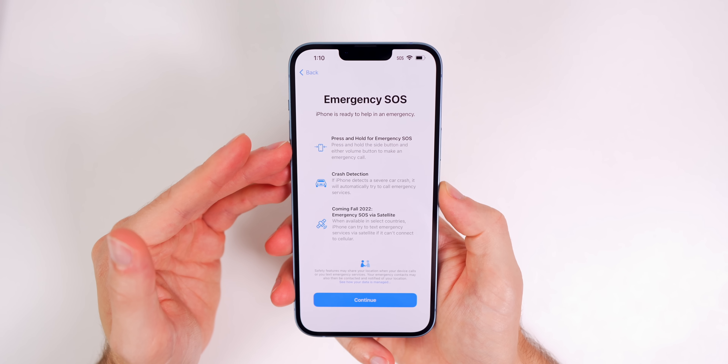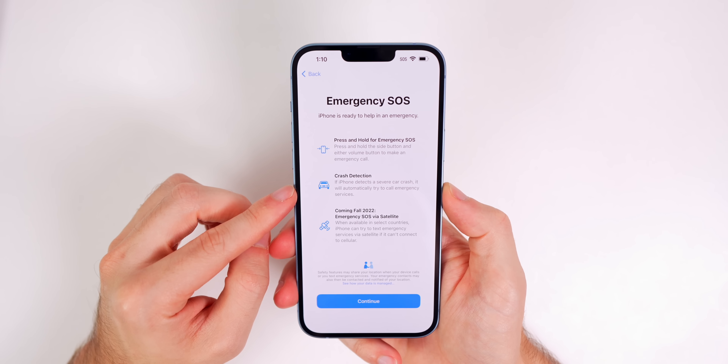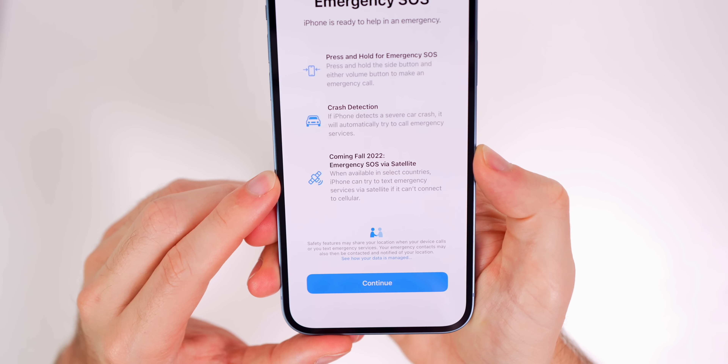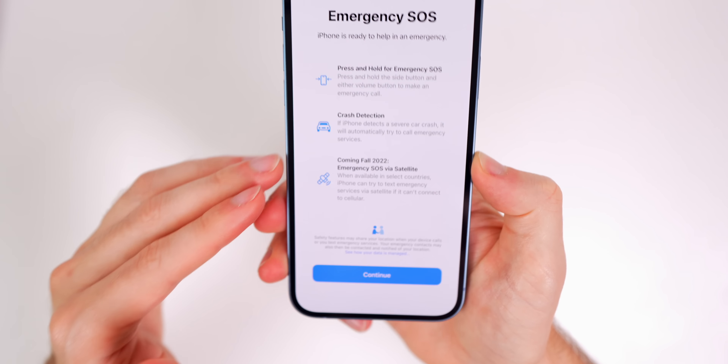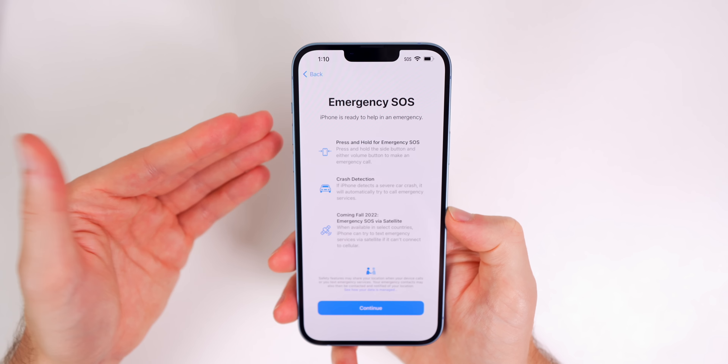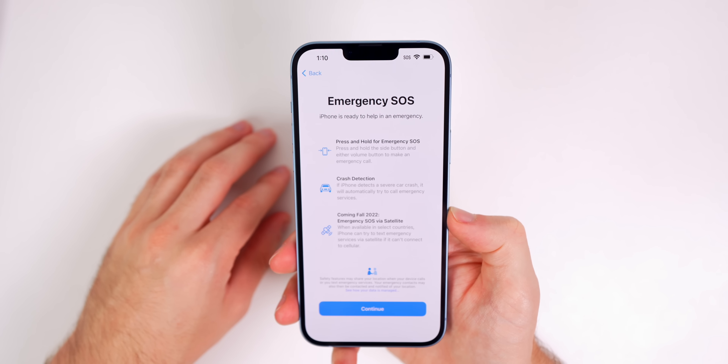We're going to scan from my other phone for a quick and easy setup, basically mirroring everything from the regular iPhone 14 onto the 14 Plus. That's always the best way to set up these phones in my opinion, so you don't have to change all the settings manually.